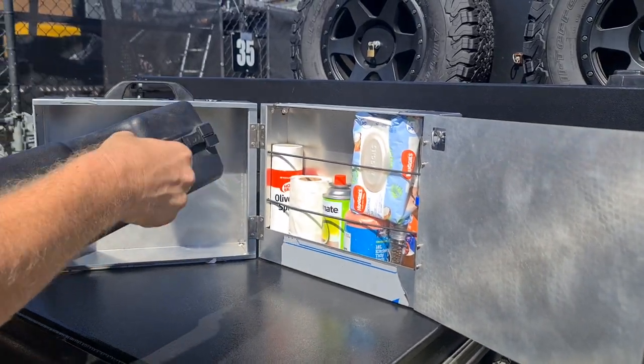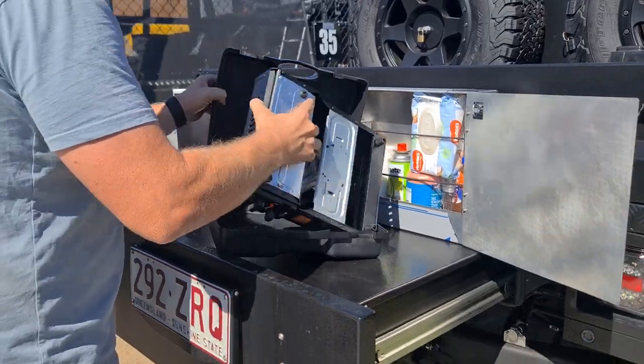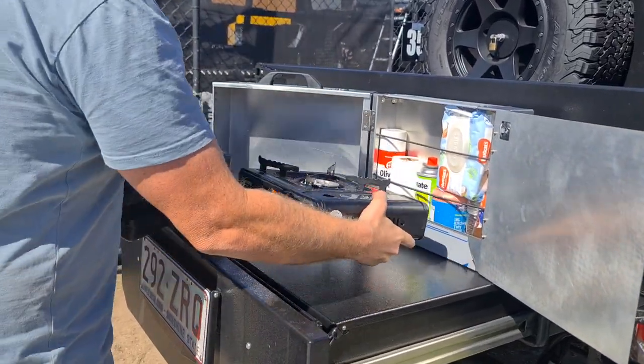You've got your burner inside it like so, which you can open out and operate.